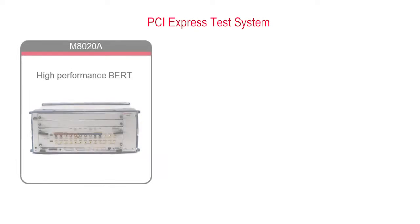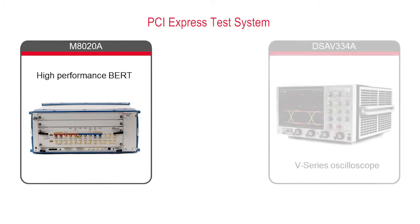Hi there, my name is Will Sich. I'm a business development manager here at Keysight. I'd like to talk to you about our PCI Express test system with our M8000 Jaybird and our Infinium V-Series scope.